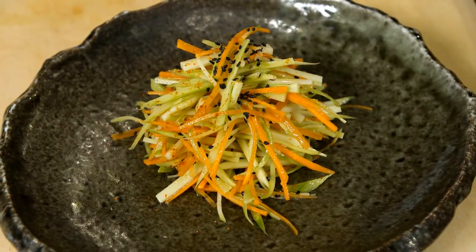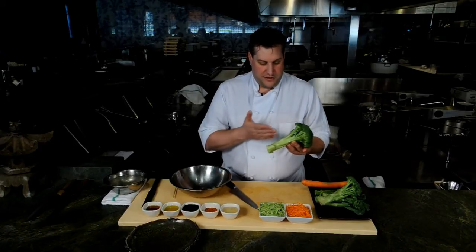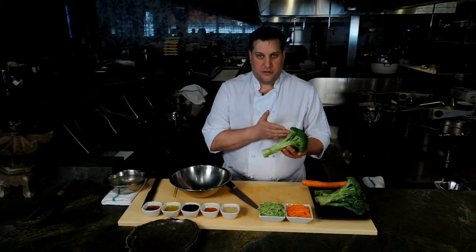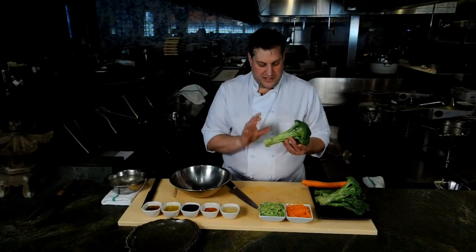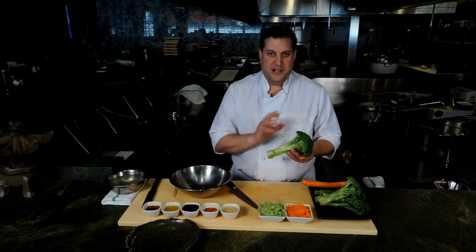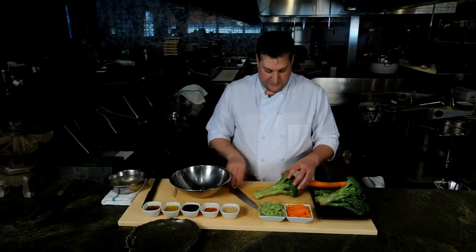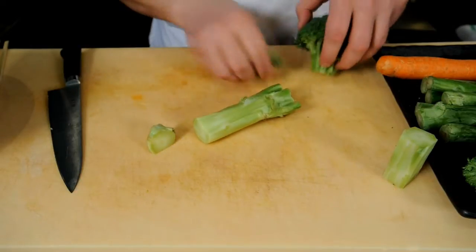Everybody eats their broccoli at home and you've got these beautiful full-length stems. You can buy the broccoli crowns a lot of times where you just have the florets, but I like to buy the whole broccoli because you get the stems which are generally discarded. People just kind of cut them off and throw them away, but they're actually really great. This makes for a really interesting salad.